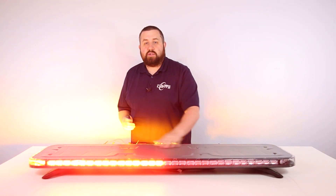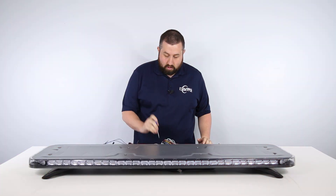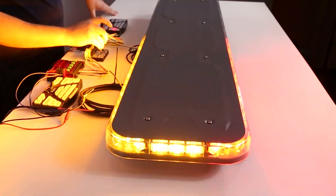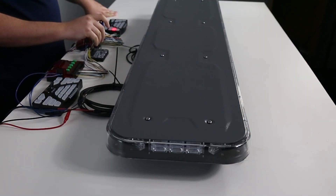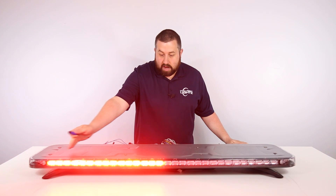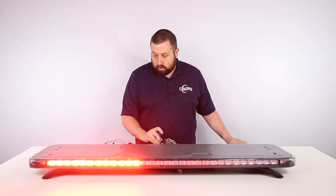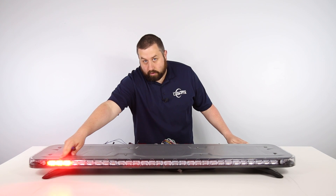Just like the arrow modes, you can deactivate modules along the turn signals as well to further customize your bar. To start the process, you'll tap the pattern select button. The first cycle of deactivation will start with the front innermost module, and you'll keep tapping the pattern select and it'll keep removing modules until you get all the way down to that corner. Once that rear corner is deactivated, the deactivation process will jump back to this middle module and work its way down.